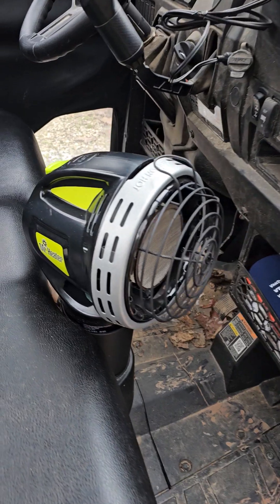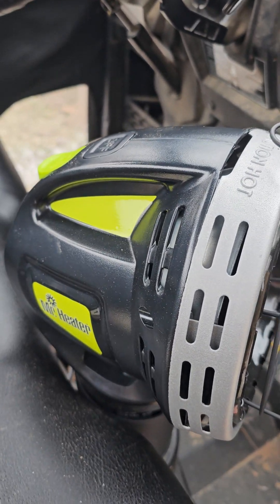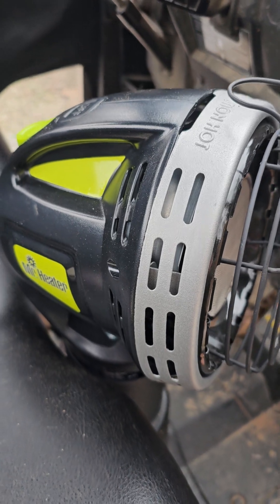For Christmas she bought it for me. Let's take a look at it. Okay, this is the Mr. Heater. I've already had it running for a little bit, so it won't do what it normally does, but I'm still gonna tell you about it.